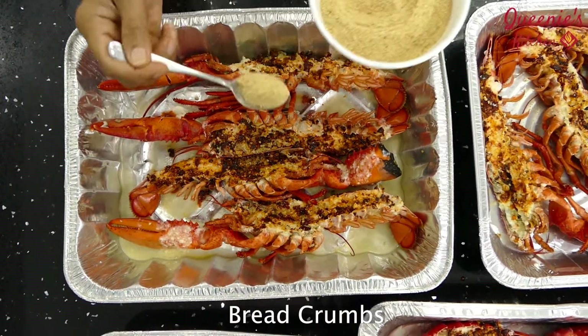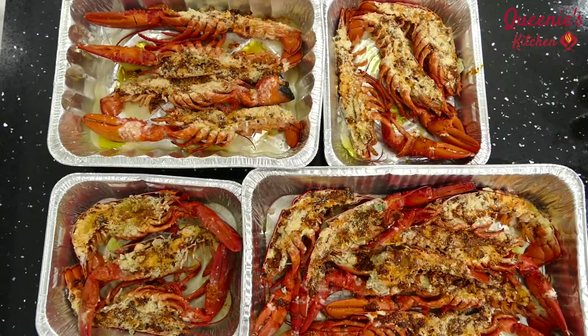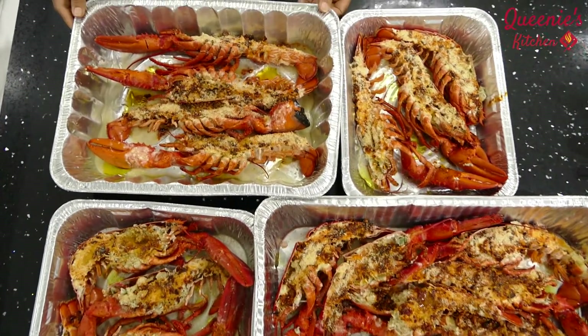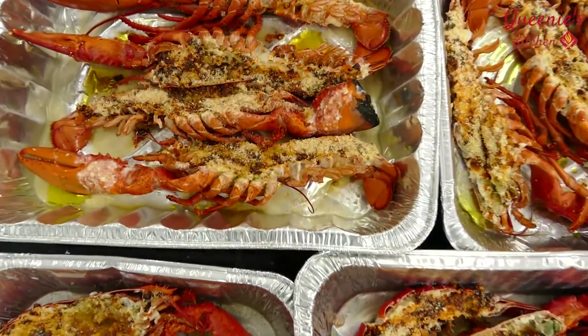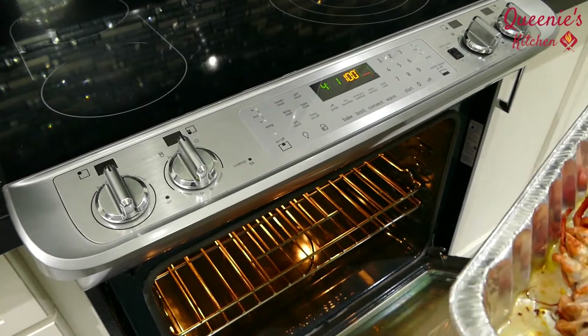Add the bread crumbs and add the lobsters and add the spices to the steamed lobsters. We will bake it at 400 degrees for 15 minutes.